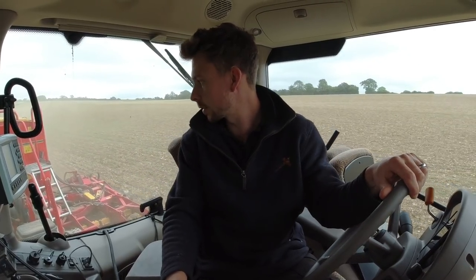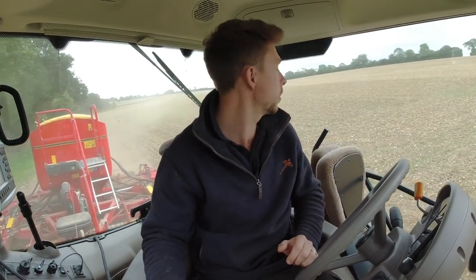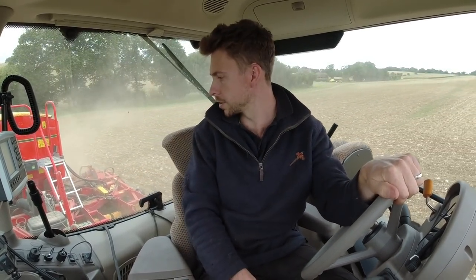We're on Thursday now and as you can see I've started drilling. It is Thursday the 23rd of September. I know I said earlier on in the video that we weren't going to start until next week, but the weather forecast isn't looking very good for next week, so we thought we better get some in the ground before the rainy season comes as it always seems to.